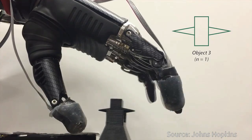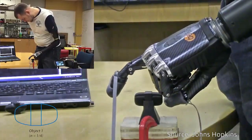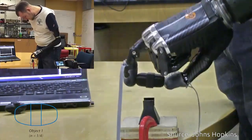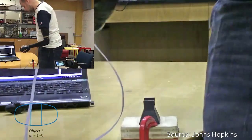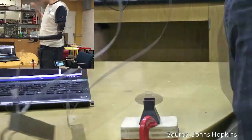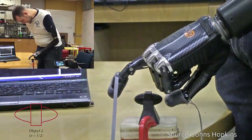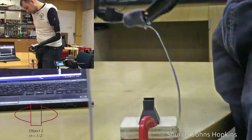When layered on top of prosthetic hands, this e-dermis brings back a real sense of touch through the fingertips. Made of fabric and rubber, laced with sensors to mimic nerve endings, the e-dermis recreates a sense of touch as well as pain by sensing stimuli and relaying the impulses back to the peripheral nerves.